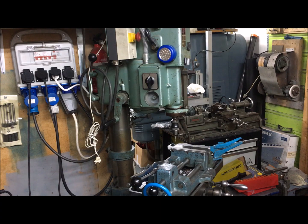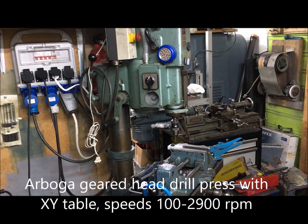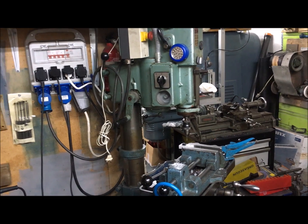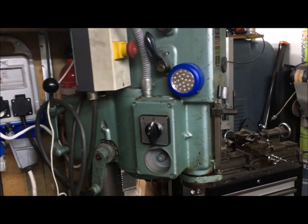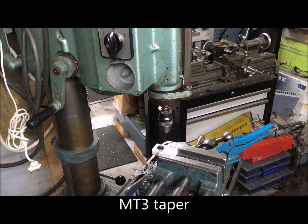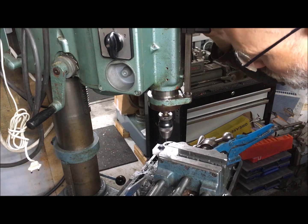A chance to show off my Arboga drill press — I had to drill some extremely small holes, 1.5 millimeter. I changed the chuck over and I'm using the highest speed, 2900 RPM, just to locate the holes.